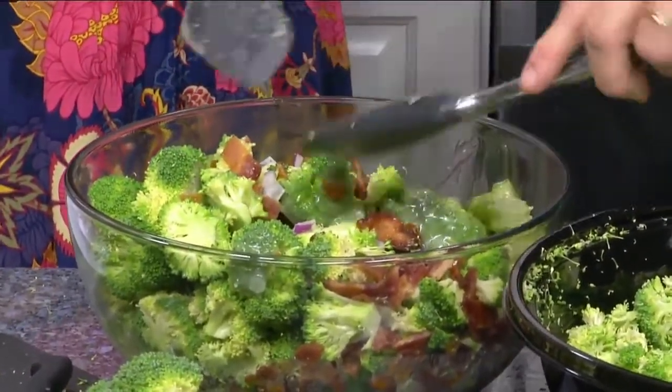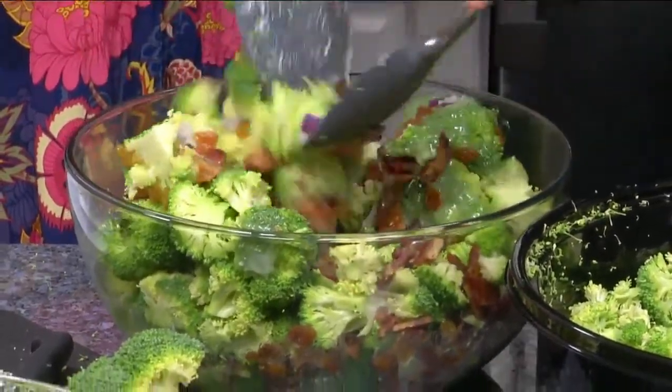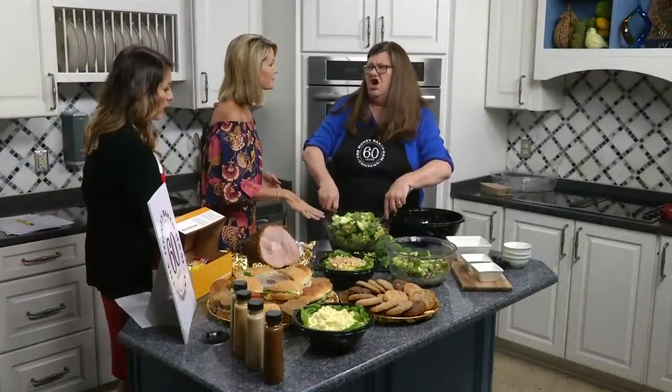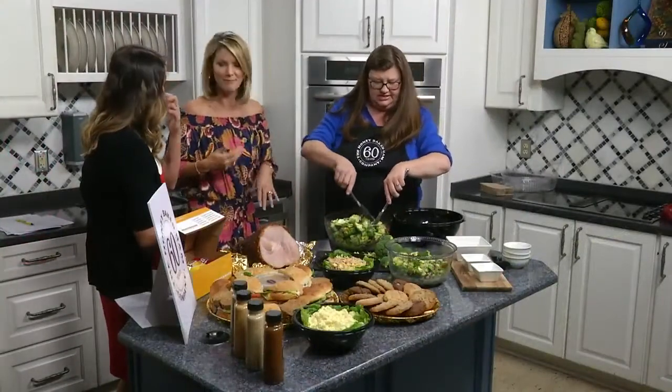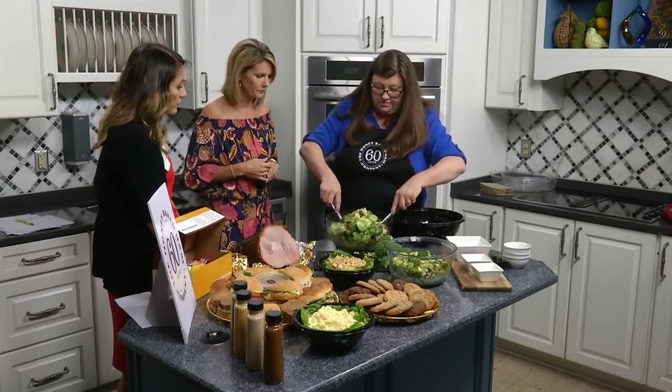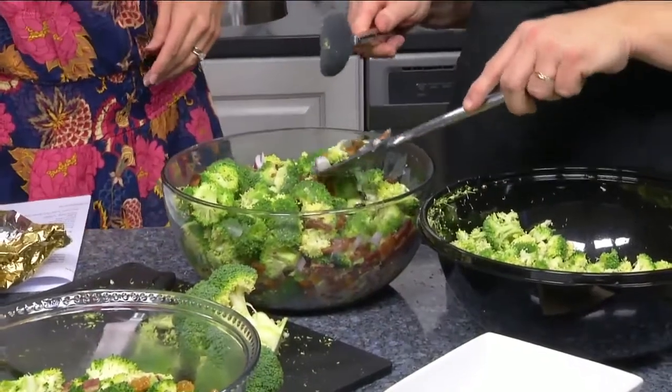Just get this mixed together really well. This is always good the next day — definitely good the next day as well. And it's a great accompaniment to things like our ham.